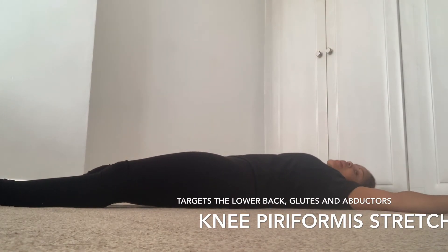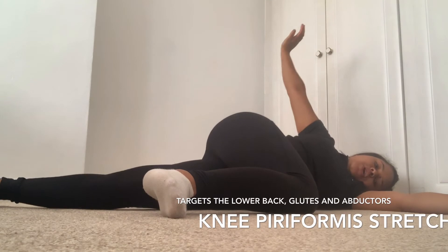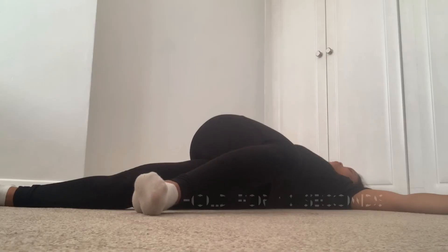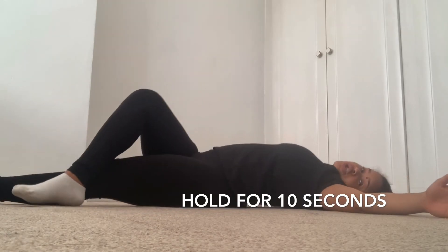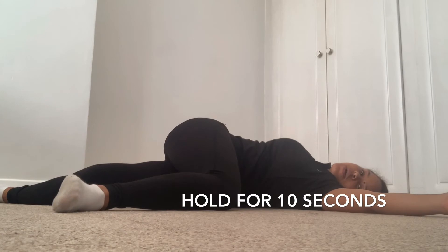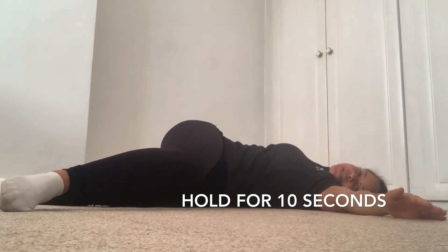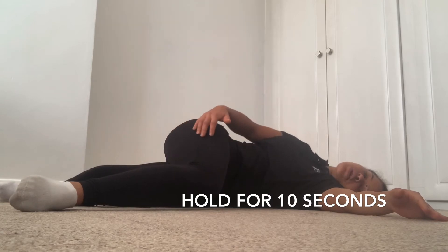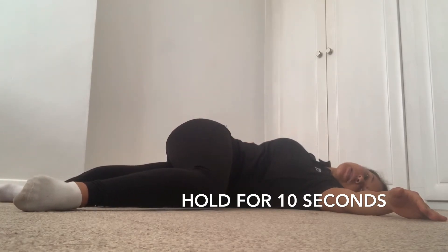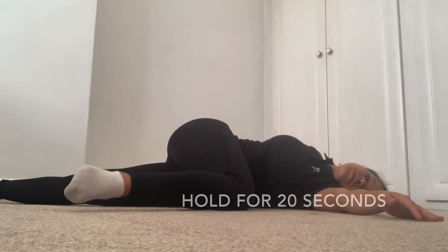So we're going to lie down, hands straight out to the sides in a T-shape. Cross one knee up and rotate it over. Keep the opposite leg on the floor — that shoulder needs to stay down onto the floor. You feel that stretch in the lower back and in the core. This is called a lying knee performance stretch because it stretches the glutes. At the same time you're getting a stretch in the lower back. The side that's up — you feel the stretch in the back. Hold that for 10 seconds, then come back up to the right position. We're going to hold it for 20 seconds again.